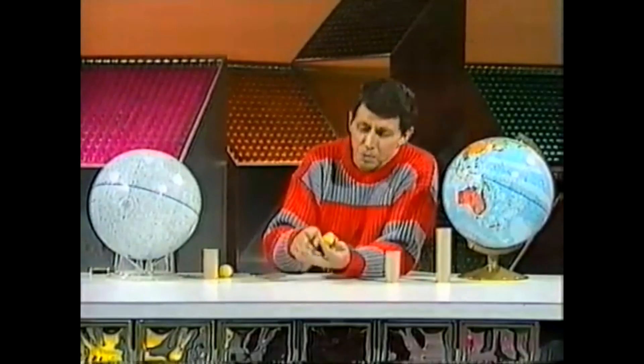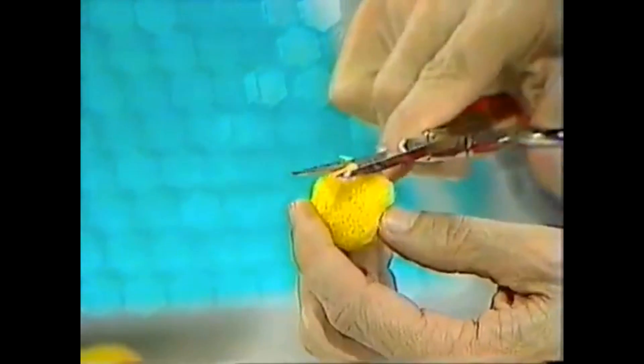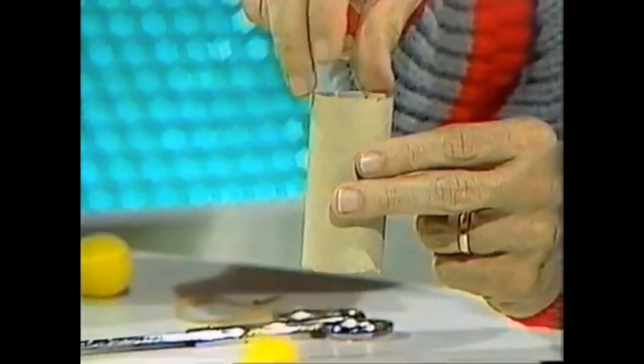I'm going to make the softest cannonball in the world. It's almost completed — you can see that I've used soft foam plastic and I've trimmed it until it's almost a sphere. I've made it such a size that it will fall through the cardboard tube quite easily without getting stuck. That's also important as you'll see later.